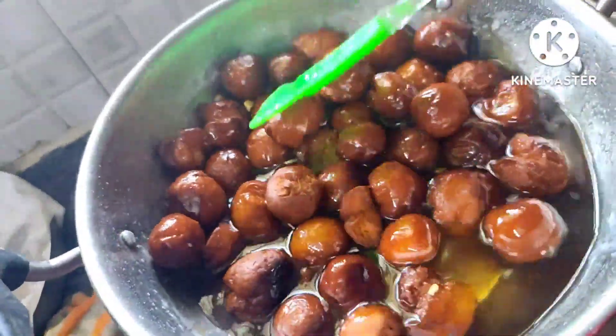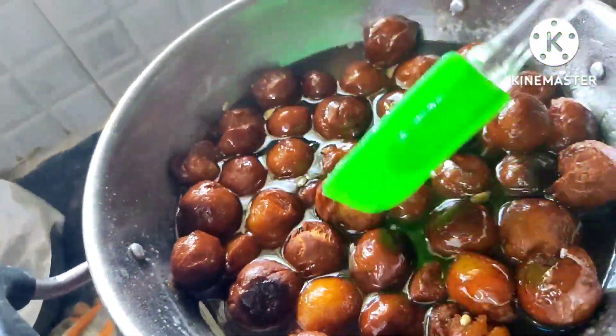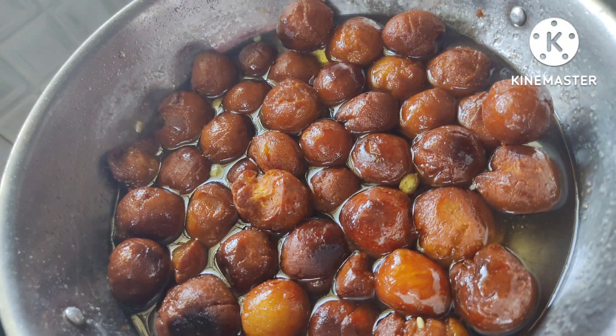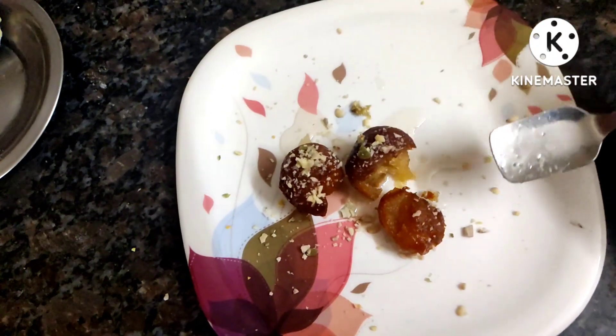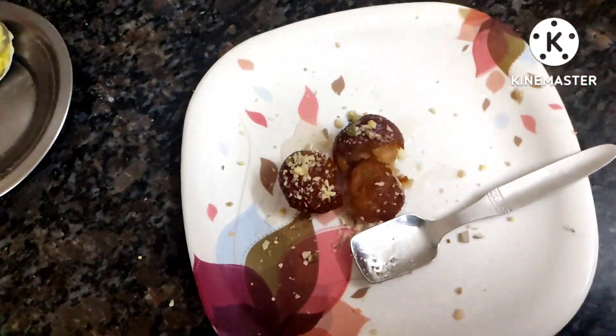I'm going to mix the jamuns into the sugar syrup. It's really going to be a very yummy dish — do try it and comment in the comment box. Thank you so much for watching; please don't forget to comment, share, and show your support!